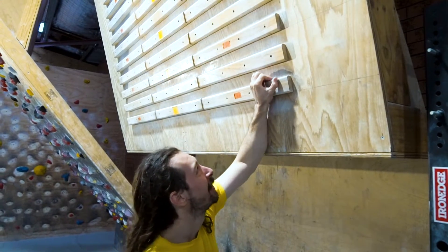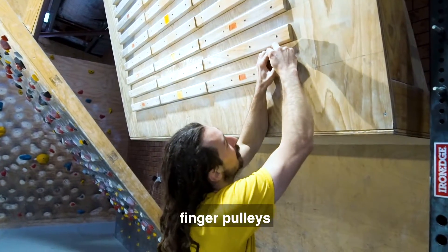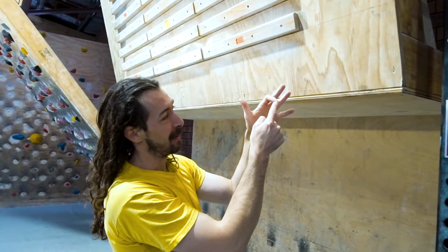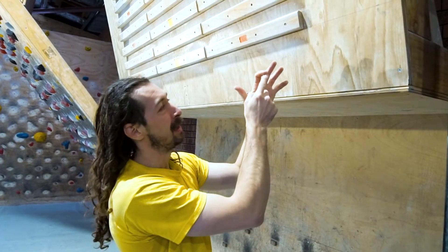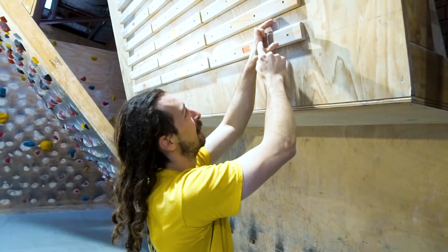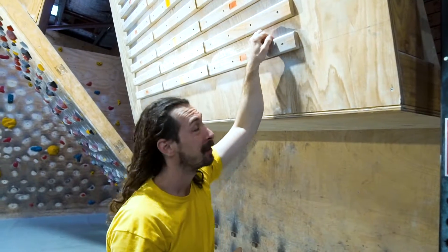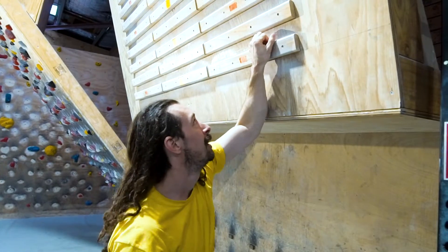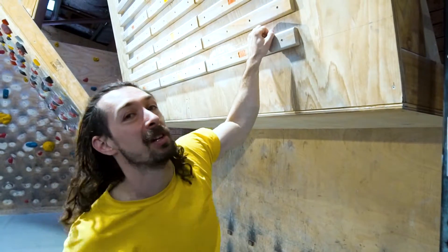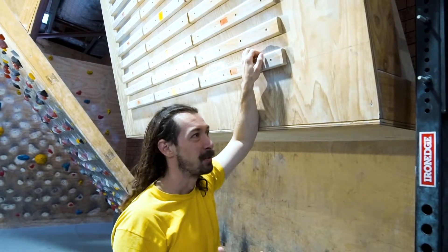The important thing to note is that the closed crimp position puts a lot of stress on the pulleys — these are ligaments that stop the tendon from taking a shortcut and keep the tendon close to the bone. The closed crimp is really good; it lets you get right behind the hold and can sometimes turn a uni-directional hold into a multi-directional hold. But crimps make you much more prone to injury.